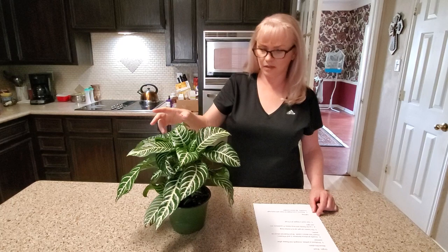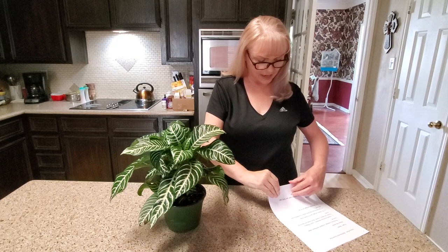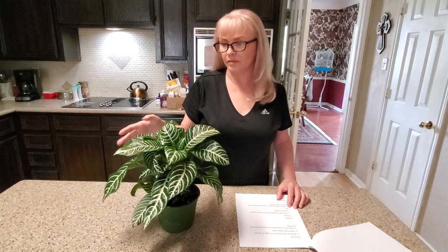It can reach a height of two feet, so it can get quite full and pretty. It does require very bright lit rooms with high humidity, so you can go in there and just mist it really well every day and hopefully that would be enough to keep it happy. I mist it probably every other day or every two to three days, just whenever I'm in the mood.